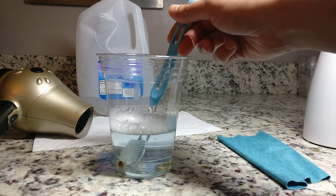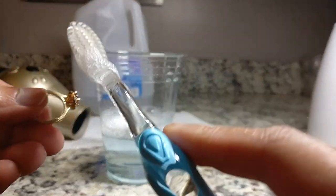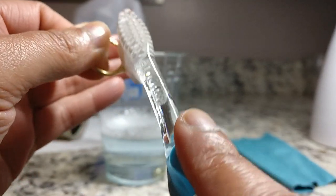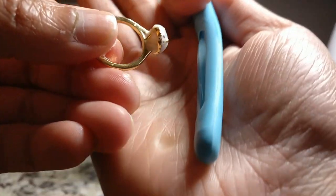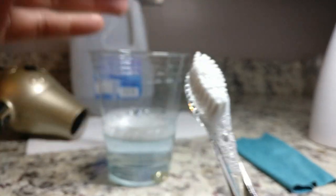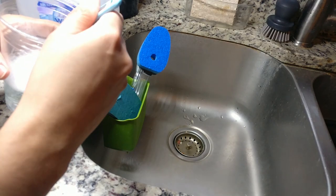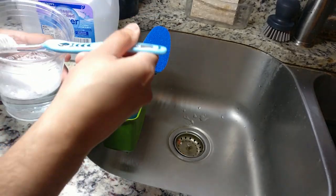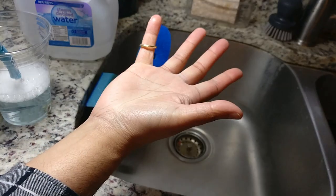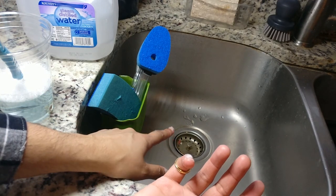Now take the ring out and give it another scrub to get any remaining grease spots or debris off. Get really behind that stone — I'm wiggling the toothbrush so it can work its way behind my cathedral setting. I have a pretty high setting so there's room to work the toothbrush into it. After the second scrub, move over to the sink. Pull the rings out of the cup, do another quick scrub over the sink, then put the ring on your finger so it doesn't slip, using the part of the sink with a strainer so even if you drop it, it won't go down the drain.